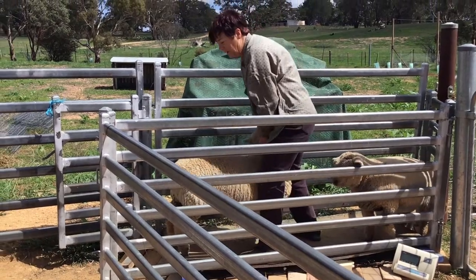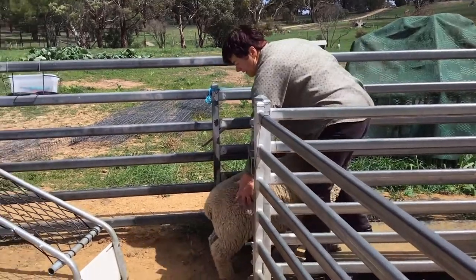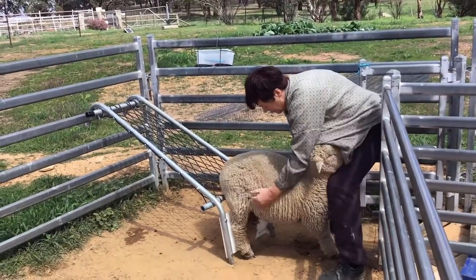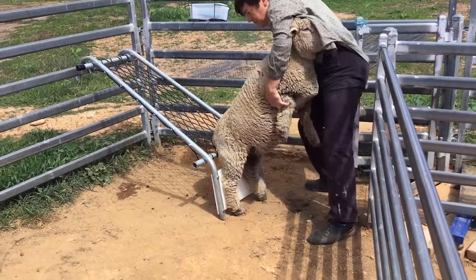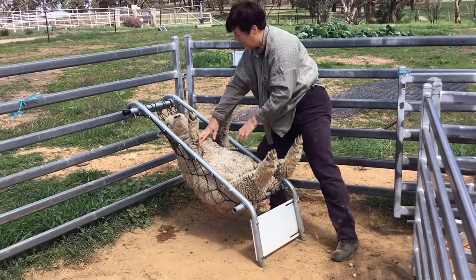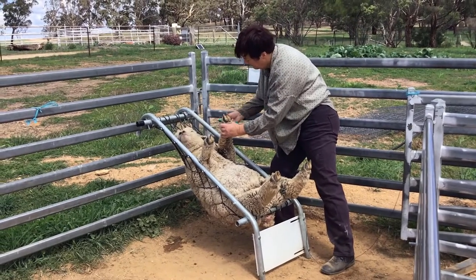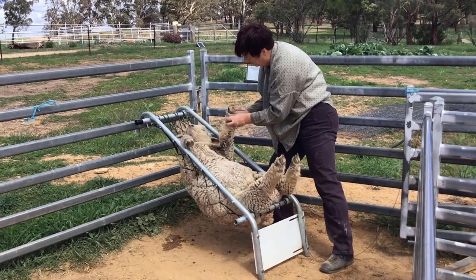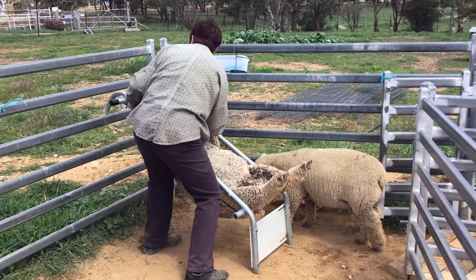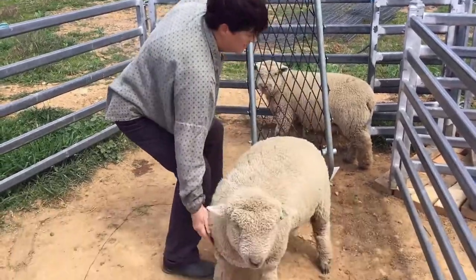I just back the sheep up out of the race — sometimes it involves a bit of tricky wrestling — and up to this device we have for catching and holding a sheep. Then the sheep tips up and sits there while we do whatever needs to be done, such as trimming feet. We just tip it up, then lower him down and off he goes.